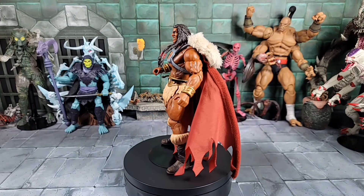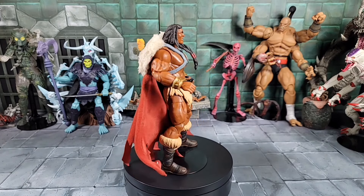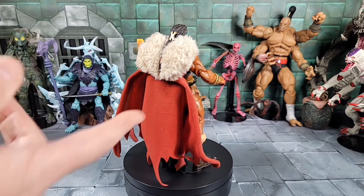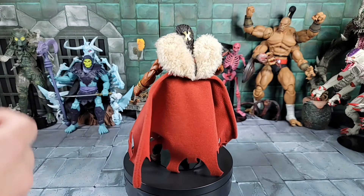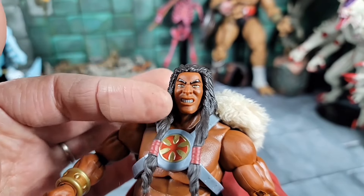Let's give our Revelation King Grayskull a look around. Another fantastic figure from the Revelation line — incredible, worth the wait. I can't believe how well this figure came out. To give you a wire and a cape — let's bring it in for a closer look. The pads on the back are actual fur and they can come off. The accessories are unreal.